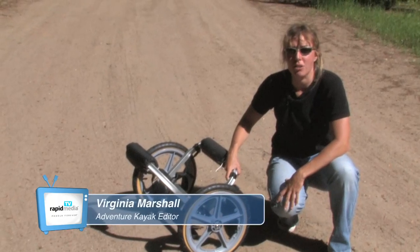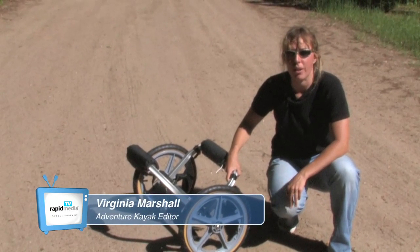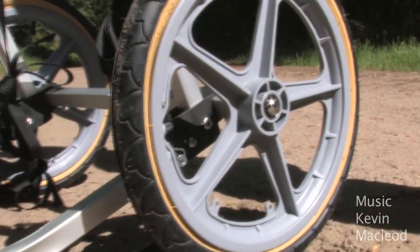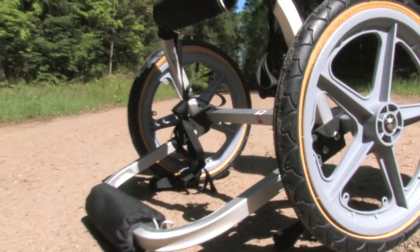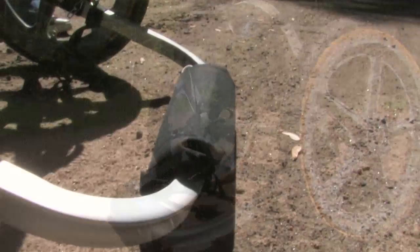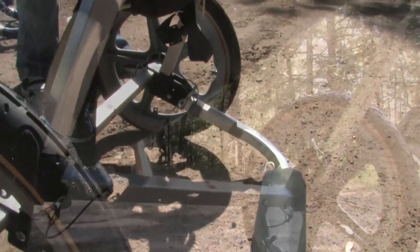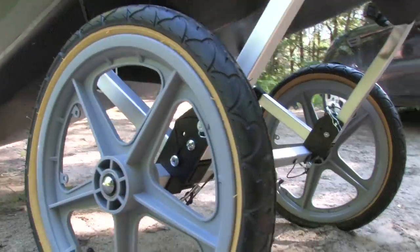The Wyke Kayak Cart Bike Trailer combines a center cart with a clever hitch for trailering behind your bicycle. 16 inch bicycle wheels roll easily over rugged terrain and are fast and smooth on pavement. The folding aluminum frame and hitch assembly weighs just 10 pounds, with quick release wheels for portability.